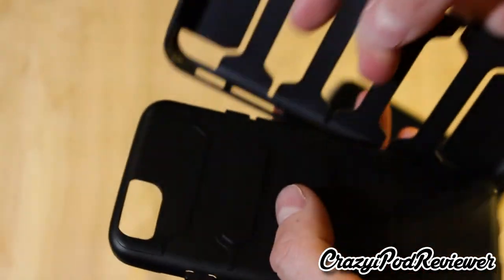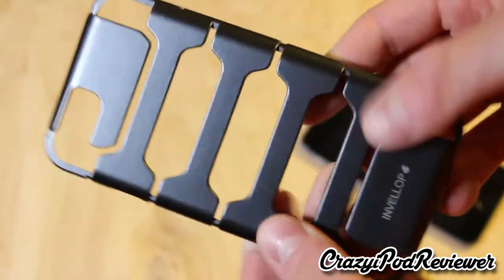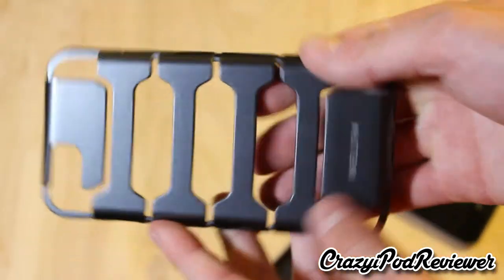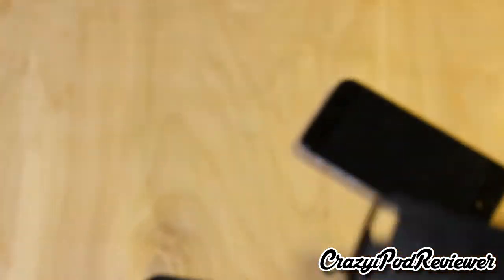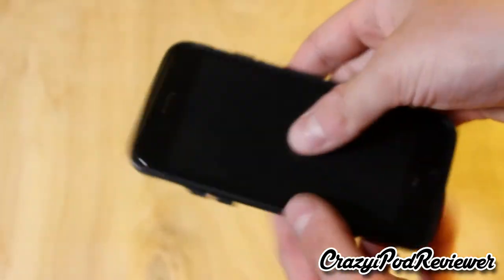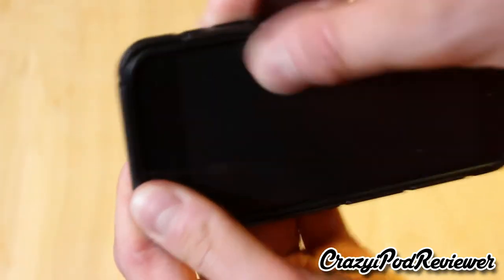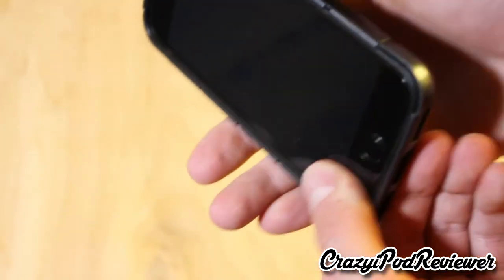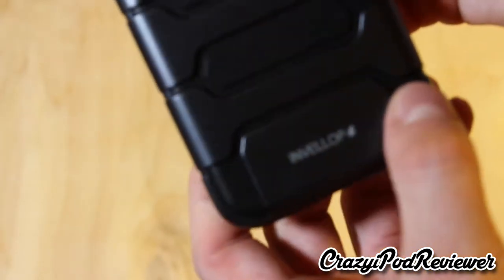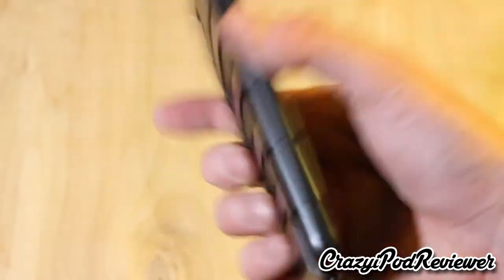I have the iPhone 6 here. Essentially all you have to do is pry off the back section — and this is kind of interesting, it seems very flimsy, like a shell. Normally I don't see something so flimsy like this, but I guess that helps with shock absorption. Let's start by putting the iPhone into the inner case, which is very easy — just snaps in without an issue. Now just put it into the outer case, and wow, that's a pretty smooth installation. It's on, no problem, and we're good to go.